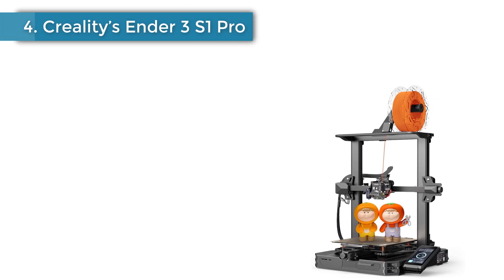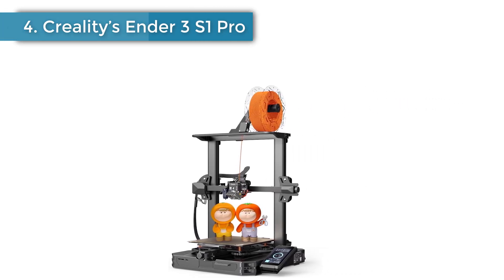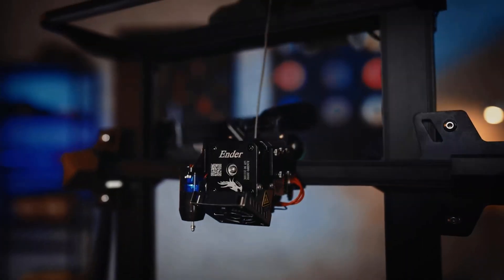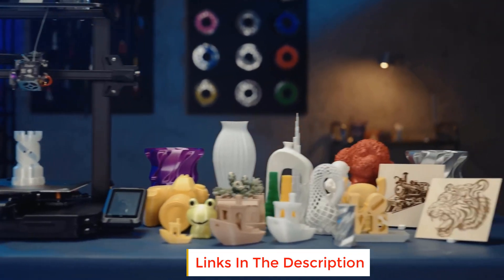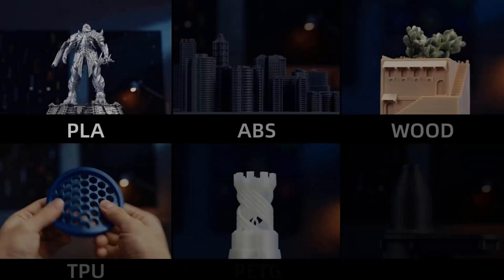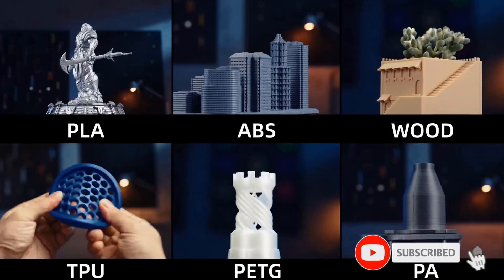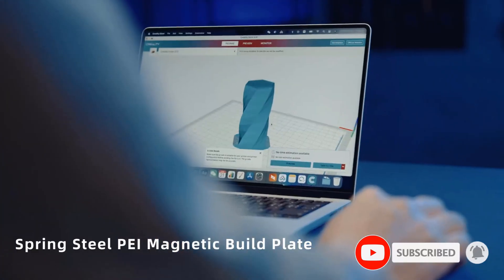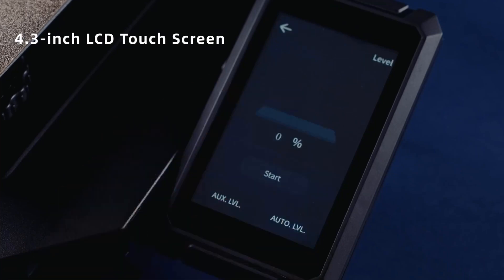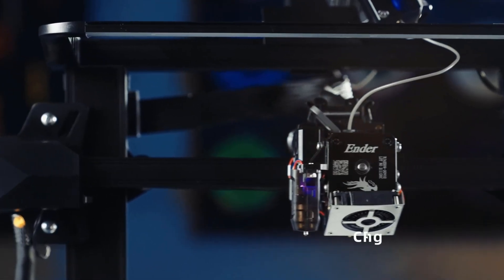Number 4: Creality's Ender 3 S1 Pro is another top-ranking option in Amazon's best-seller list. For anyone looking to expand outside of run-of-the-mill materials, this is a hot tip. The S1 Pro has a generous 220 x 220 x 270 mm build volume, giving you plenty of room to print lots of interesting things. It's fitted with the Creality Sprite Extruder, a specially developed dual-geared extruder for excellent extrusion consistency.